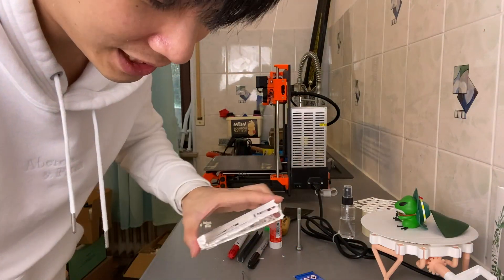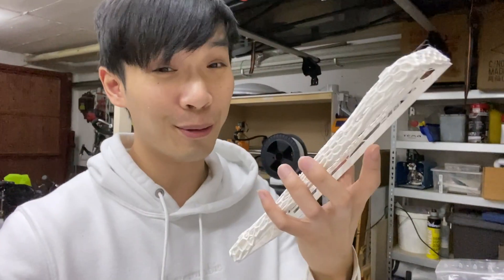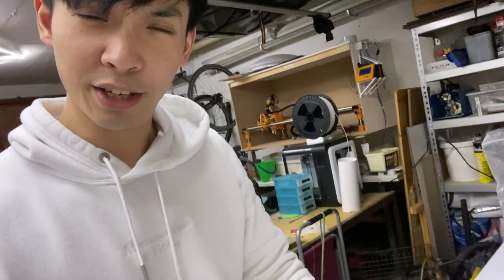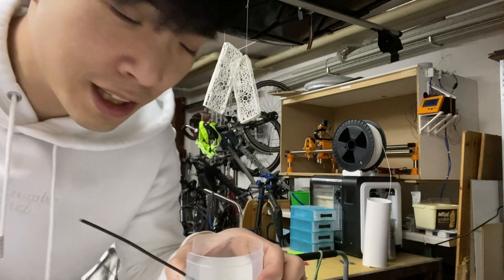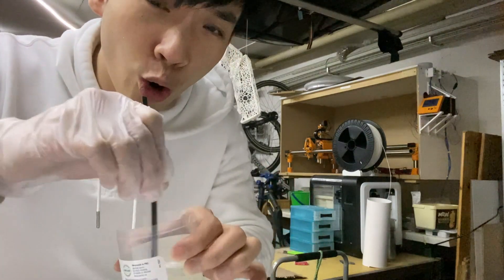Don't worry if you have doubt that it's not going to hold — I have some tricks. So what we're going to do is reinforce the whole thing with resin. You have to mix it and then we coat it and let it dry. The ratio is 50-50. I actually don't know what I'm doing, but it has always worked, so I stick with my old formula.